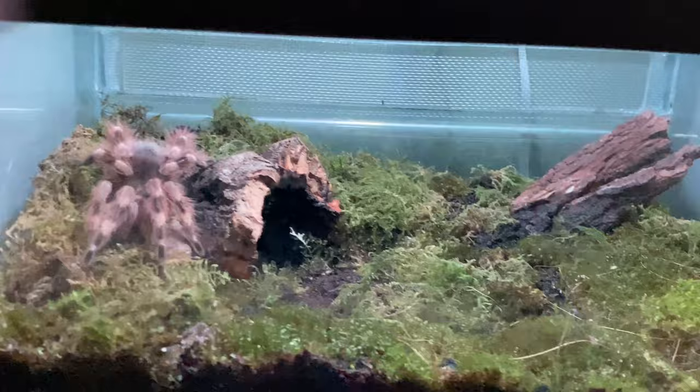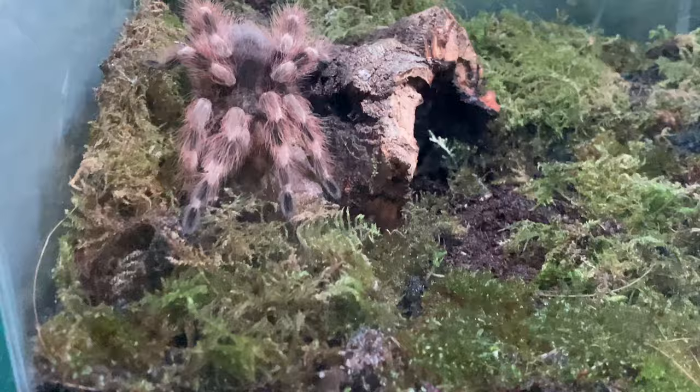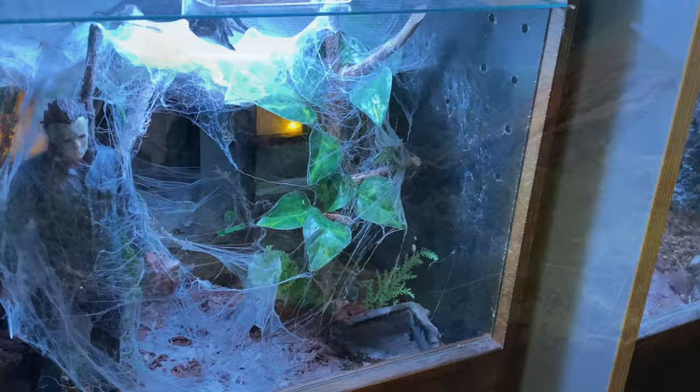And this is the first of the sort of natural style enclosures. That's just live moss — Nandu chromasticis or whatever it is called. Nice stunning little spider.